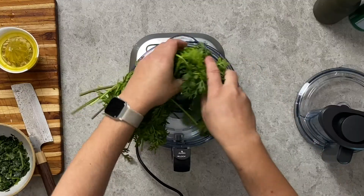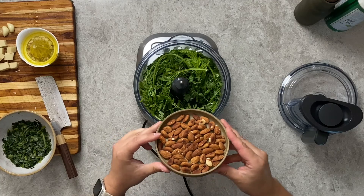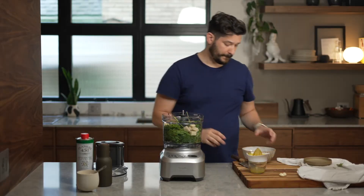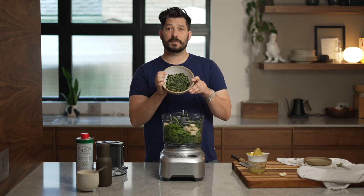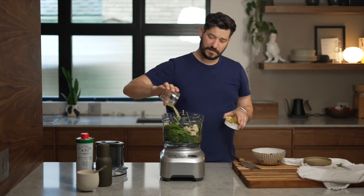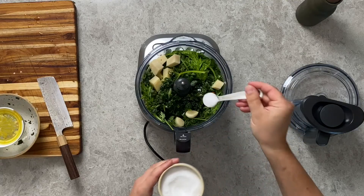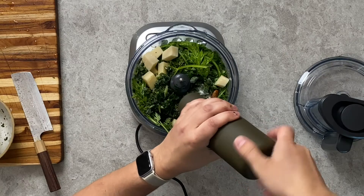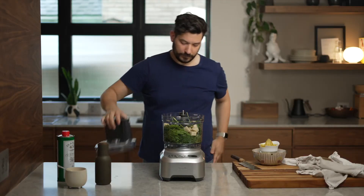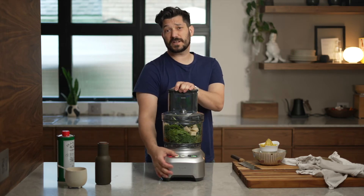Into the food processor goes one bunch of washed carrot tops, half a cup of toasted nuts, 150 grams of Parmesan cheese, one cup of frozen spinach, two cloves of garlic, juice of a lemon, about half a cup of olive oil, one and a half teaspoons of salt, and some black pepper.